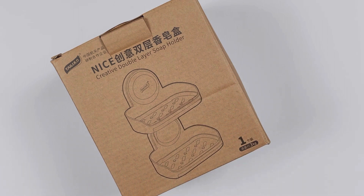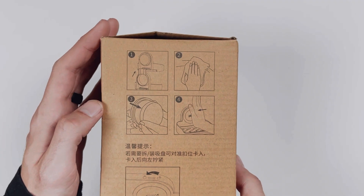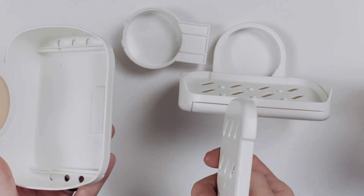Hey guys, let's take a look at the Tylee double layered soap dish. It comes in a nice and neat package with the simple instructions conveniently on the side of the box. Inside the box are the pieces that are easy to construct.